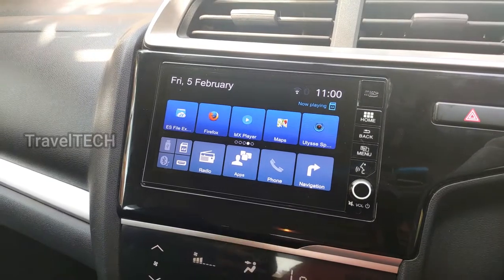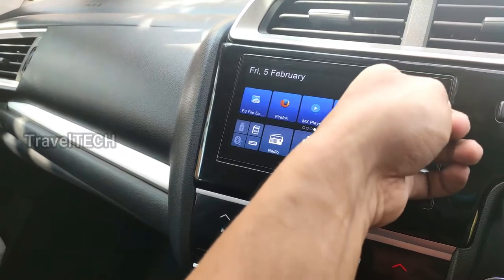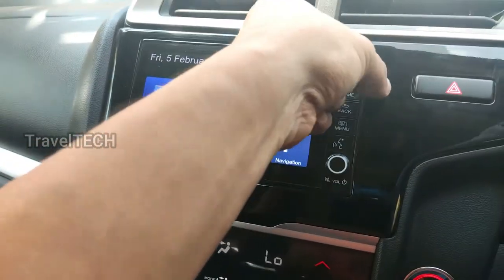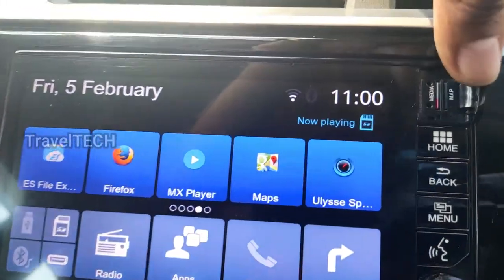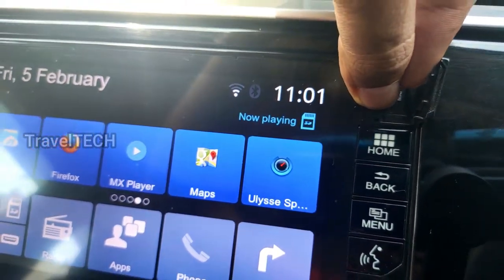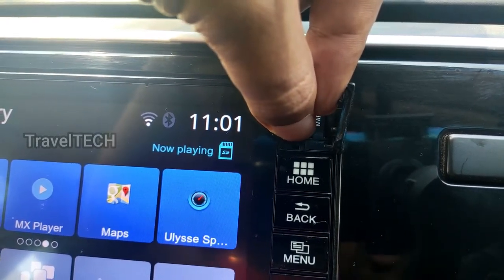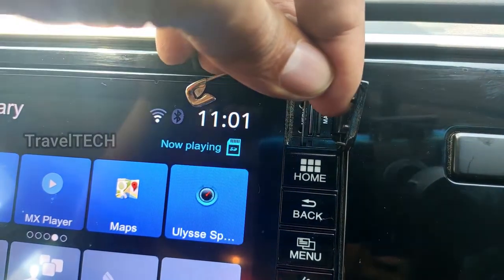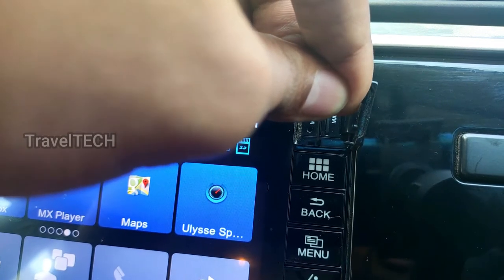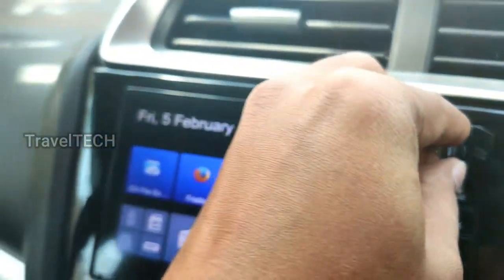If your digipad is not responding and you need to restart it immediately, there is a hard button you can use without having to turn off the car. That button is situated right below the micro SD card slot. Once you open up the card slot, there is a small button below it — a small cylindrical slot. You just have to insert a pin or a small pointed object into that slot.